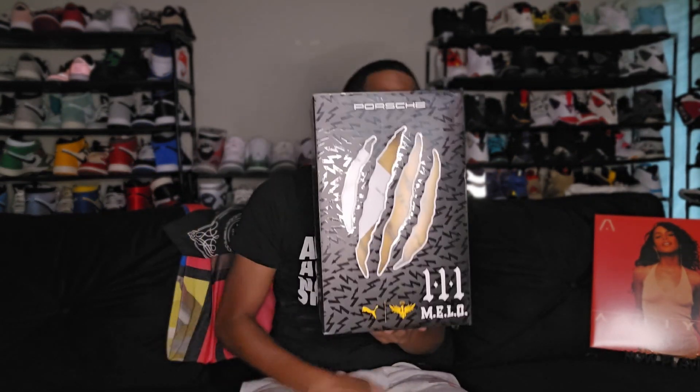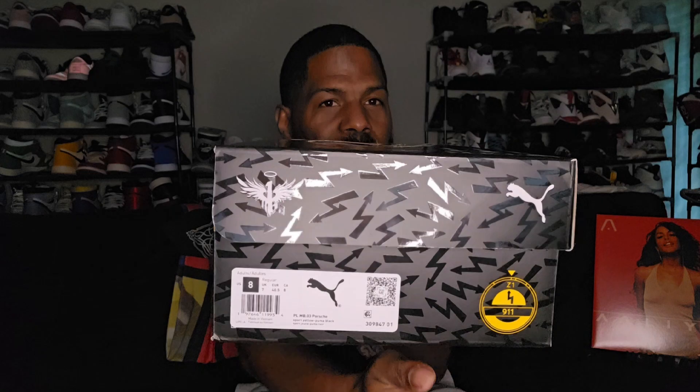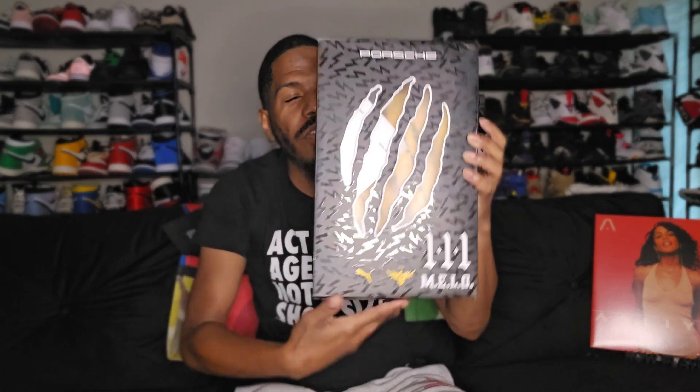Y'all see this? That Mellow 3 MB.03. Man, this box is dope — it's that Porsche one right there. Not a huge fan of Porsches, to be honest. This is the PL — I guess PL stands for Puma. Puma Mellow Ball MB.03 Porsche 911. The colorway is For Yellow, Puma Black. I love how they got that right there — the box is hella dope. I love the claw marks going across to represent his tattoos.